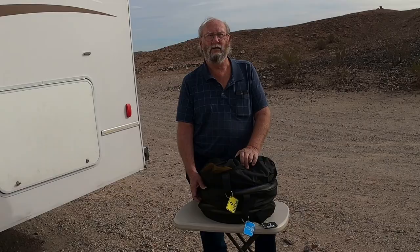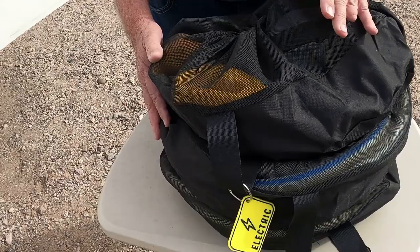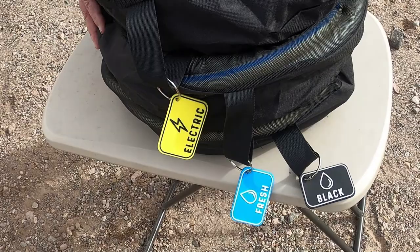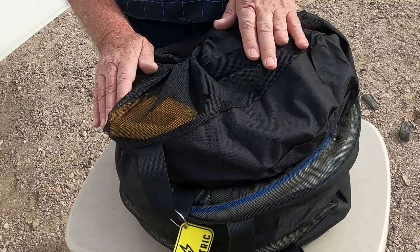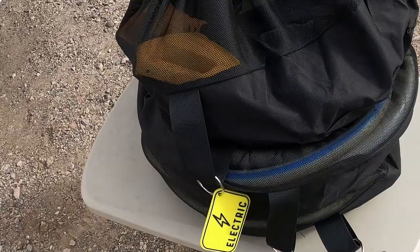I'll give them a try for a while and see how they work. This morning I put two hoses and an electric cable in — my regular fresh water white hose and the filter to go with it, the black water hose and the fittings to go with that so I can hook it up to flush my tanks, and my extra electrical extension and all the adapters. It all fits good, keeps everything organized and together. One package keeps it from going all over the place. It should work fine, especially for long term storage of your extra stuff.